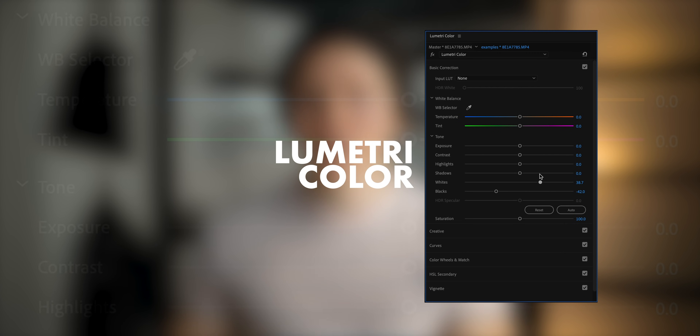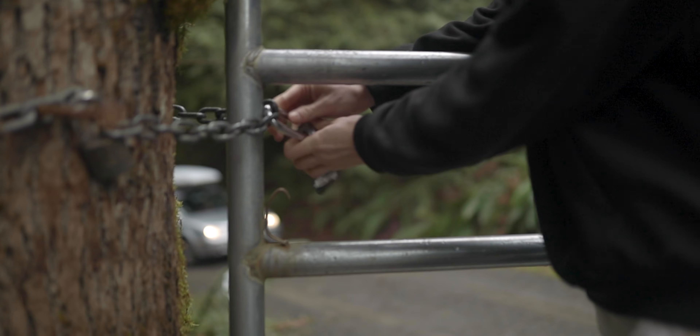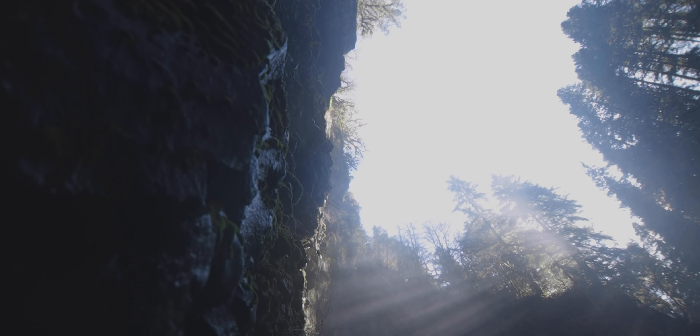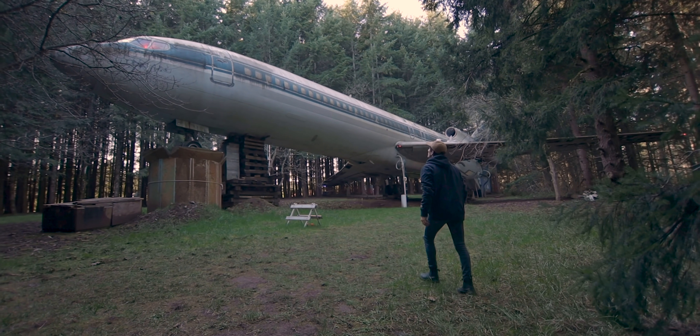I'm using Lumetri Color in Adobe Premiere Pro to do all this grading, but there are similar techniques available in Final Cut and DaVinci Resolve as well. The first and actually most important step in this process is not color grading but color correction — taking that super flat footage from your camera that might be off in terms of exposure or color and fixing it so that it's nice and clean and ready for your grade.